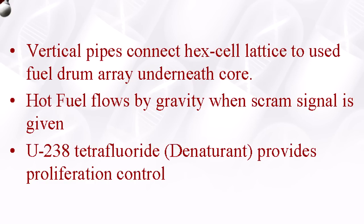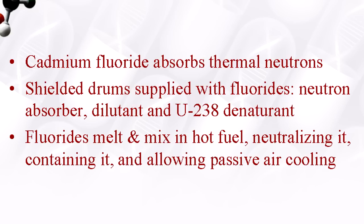We can dump that fuel right down into the tank. There is the denaturant — the uranium-238 — sitting right in the tank in gravel form. It melts into the fuel, denaturing it. We have cadmium fluoride in the gravel in the tank: it's there grabbing the excess thermal neutrons, taking them out of circulation. We also have additional dilutants in the tank — low-melting fluoride compounds that can solve the after-heat problem immediately by changing the density of the fuel and the fission products, making them more rare in the material so we can handle this with passive air cooling. As long as the air can circulate, there's enough cooling that we don't have a problem controlling that after-heat, as we've seen in Japan and elsewhere.